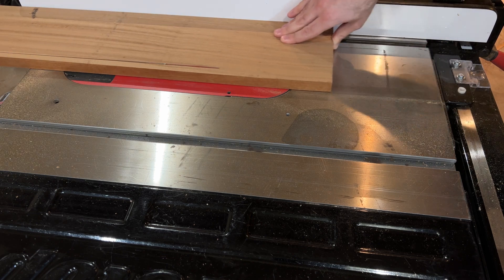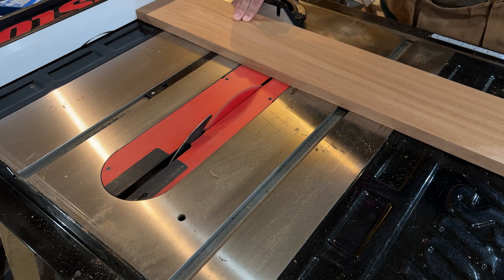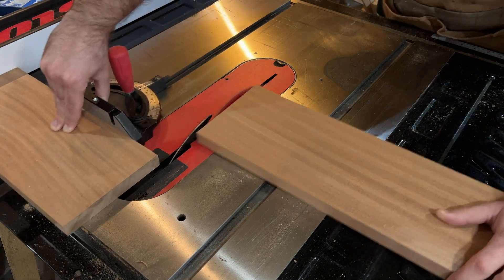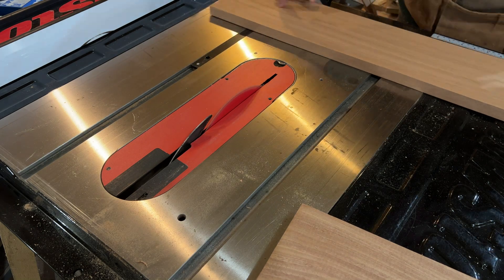The idea behind this project is to follow the instructions that ChatGPT gave me as best as I can. So I'm making the sides of the box six inches tall, the front 12 inches wide, and the depth six inches.